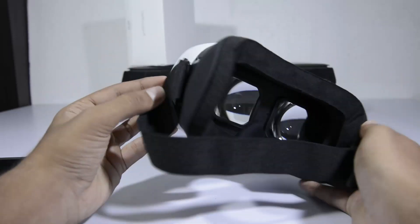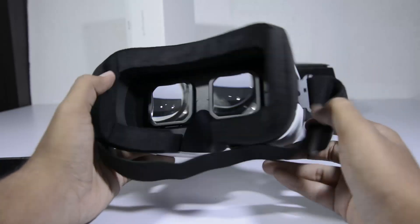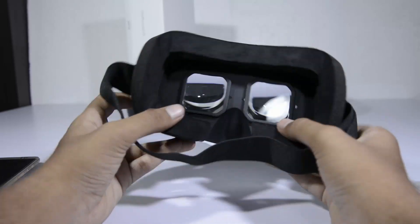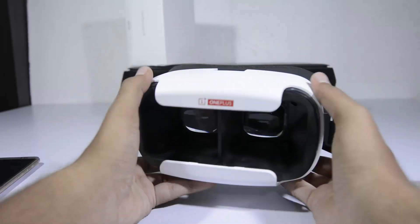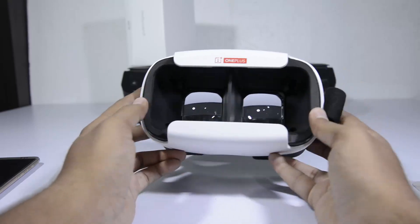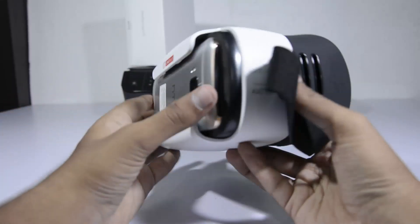You don't have to remove your glasses to use this VR, so that's something really nice. Even on the front we have some nice padding to protect our phone from getting scratches and holding it together while we are using it. Let me show you how to insert the phone into this VR headset.